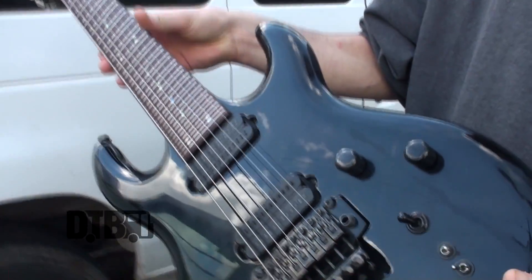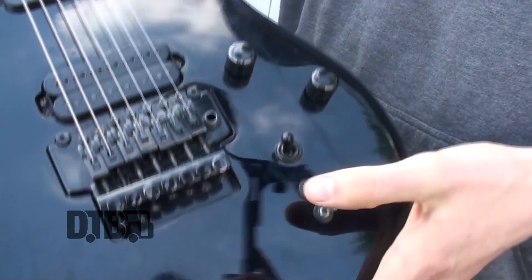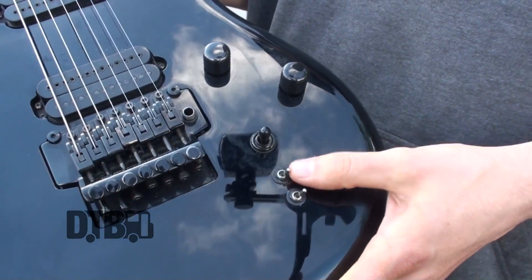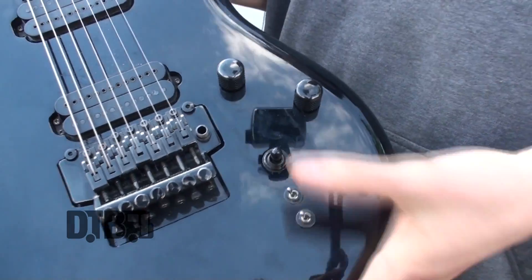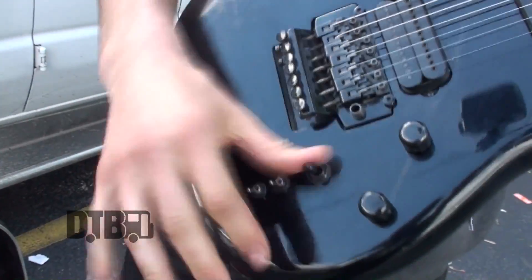On this one, just Seymour Duncans. And basically you can do coil tapping over here and switch it up. You actually have a lot more pickup options on this guitar. So during the set, I'm constantly switching between these — it's kind of tricky, you know what I mean?